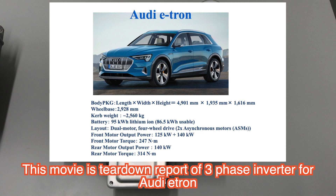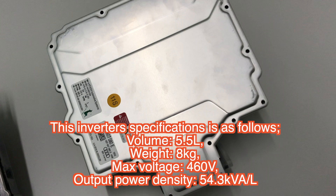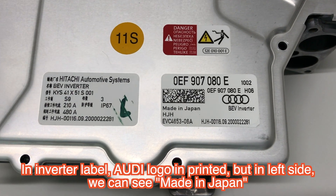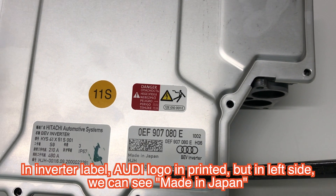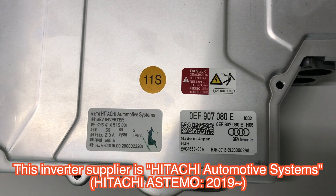Welcome back. Today I will report on the Audi e-tron's main motor drive inverter. This inverter has an output power of 165 kW. As you can see, the Audi's inverter is made in Japan. The supplier is Hitachi Automotive Systems.